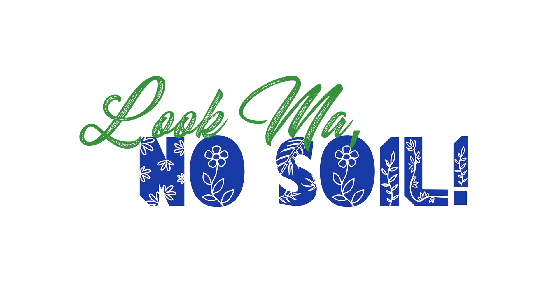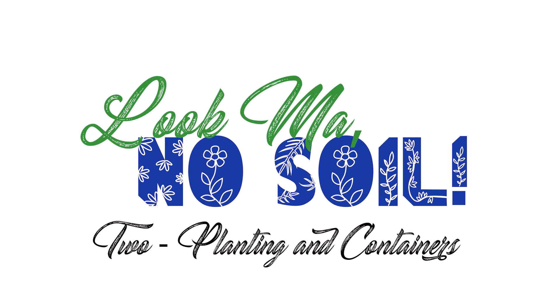Today we are planting our seeds and getting our containers ready for hydroponic growing on Look Ma No Soil. Welcome back to my channel. My name is Boss. I'm a gardener and a lover of all things spicy. If you haven't seen the first episode of Look Ma No Soil, I suggest you go back and watch it if you're new to hydroponics — I'll leave a link below. Today we're getting right into planting our seeds and building our containers so we're ready to grow hydroponically. Let's get started.